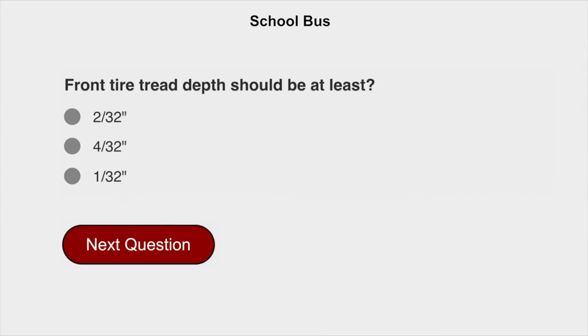Front tire tread depth should be at least 4/32 inches.